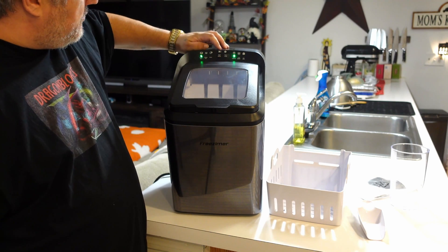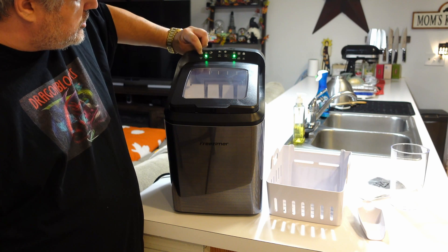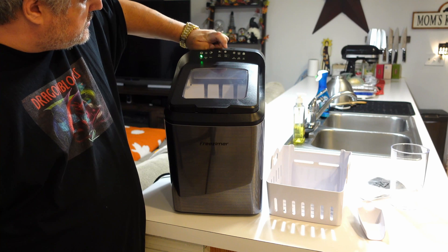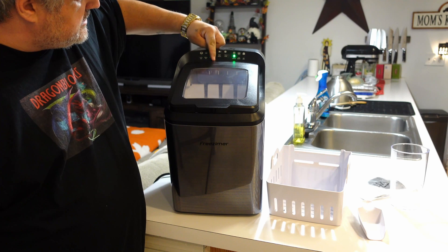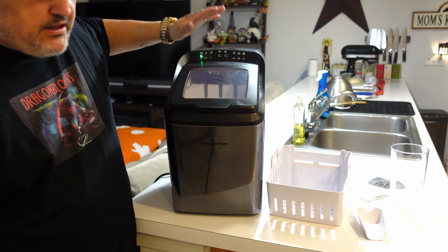To operate it, you'll hit the start button, then select your mode for the ice — you can go large or small. To go into clean mode, you'll turn it off, hold the button down to enter clean mode, then press start and it will begin cleaning.